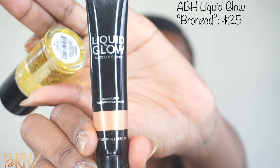Because I want to have that glowy look, I'm going to take a little bit more and mix it with the Anastasia Beverly Hills Liquid Glow Highlight in bronzed. I'm just putting a little bit of the primer on my brush and then adding a drop or two of the highlight.